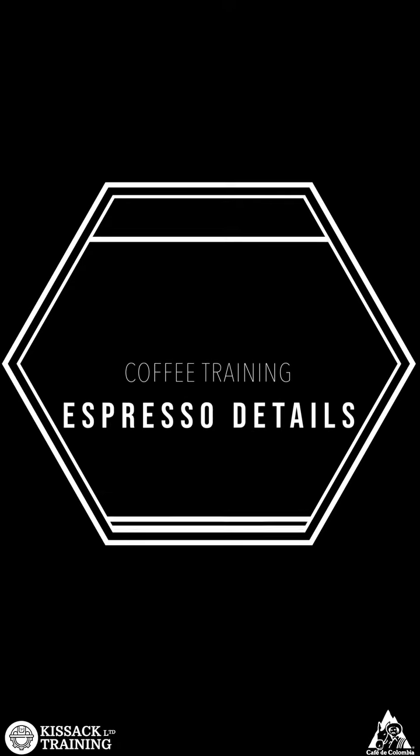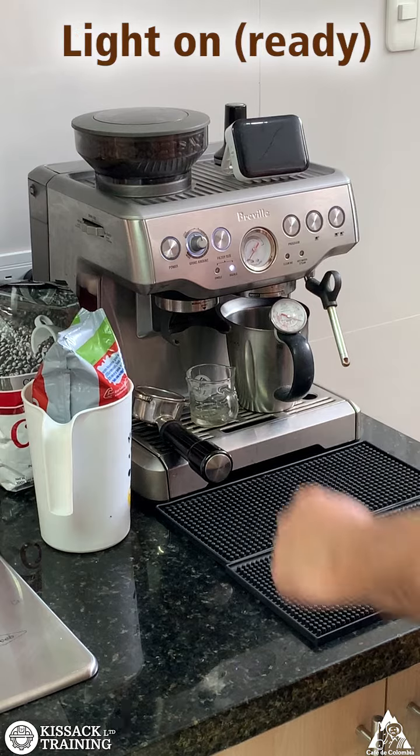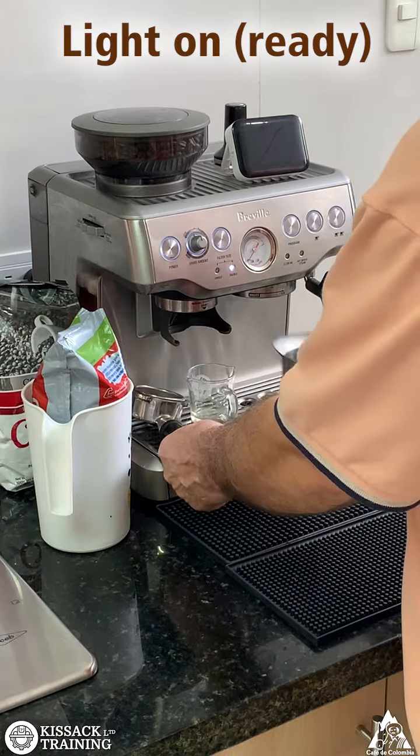Details of making espresso. Turn on the machine. The light is flashing — wait a few seconds. The light is on. The machine is ready.